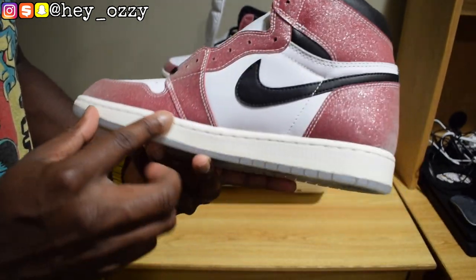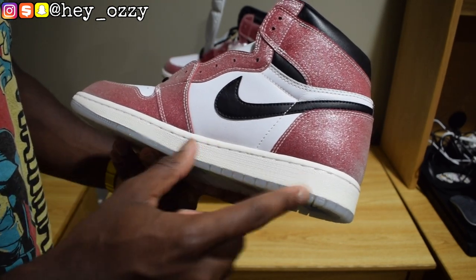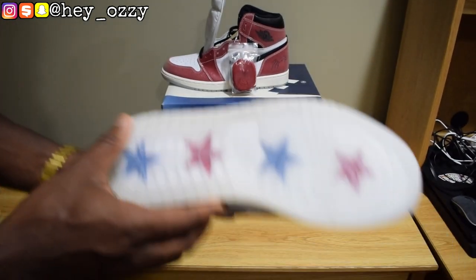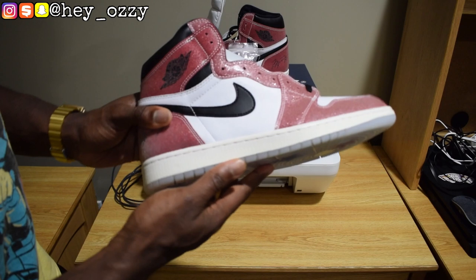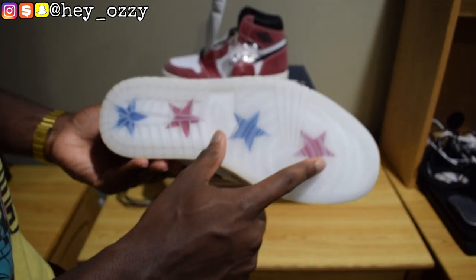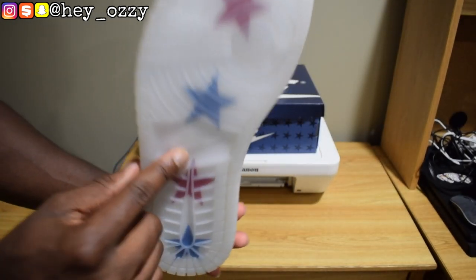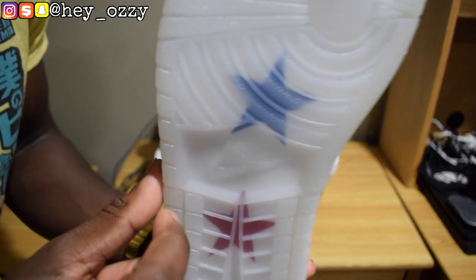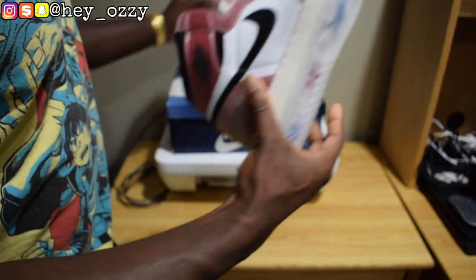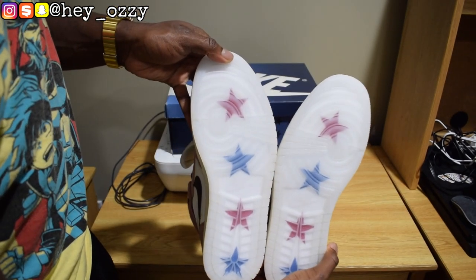The midsoles are like a sail white — not off-white, more like sail. Then it's got clear soles, but they're not icy; they kind of look gray, like a milky sole. On the outsole there's one red star, a blue star, a red star, and then another blue star. Then you've got the Nike logo right in the middle. Both soles together look really good.